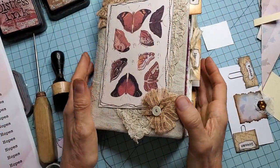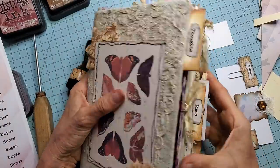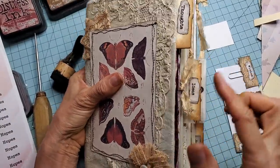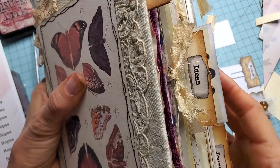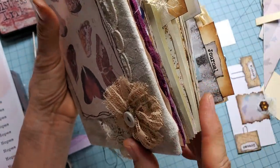Hey everybody, this is Pam at the Paper Outpost. Welcome. I thought today I would show you how to make some fun, easy, and adorable page tabs. Here is one that says "thoughts," here is one that says "ideas," and here is one that says "journal."